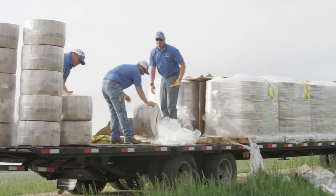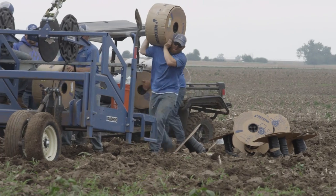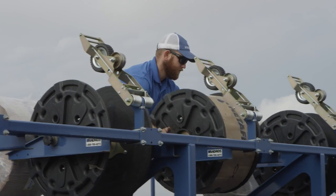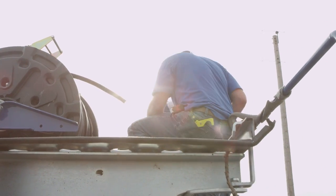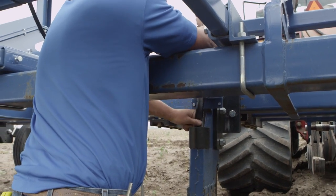When we show up at a field we bring our pallets full of tape. They're all pre-packaged in plastic. We have guys that start to unpackage that and prep those rolls to put on our plow. Once you put the reel up onto the shank you need to cut it loose and then thread it down through and pull it out of the bottom of the shank.